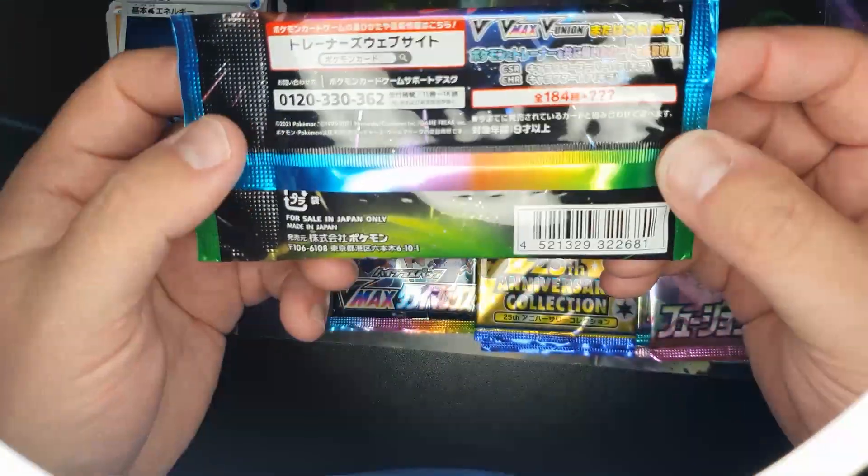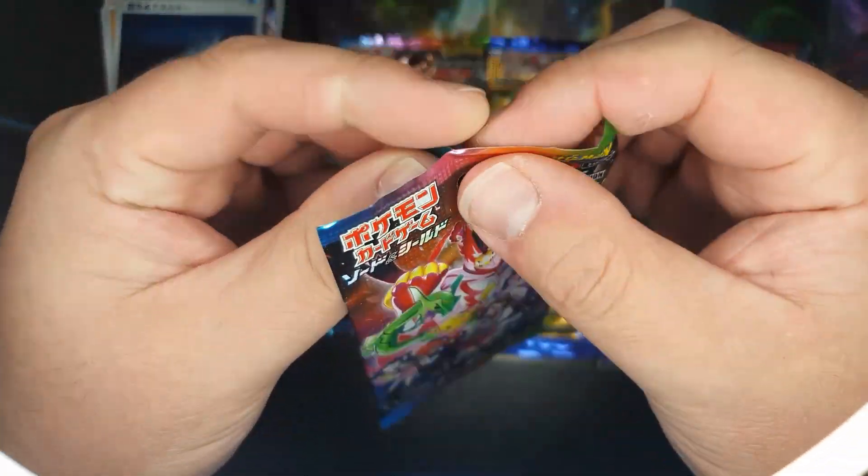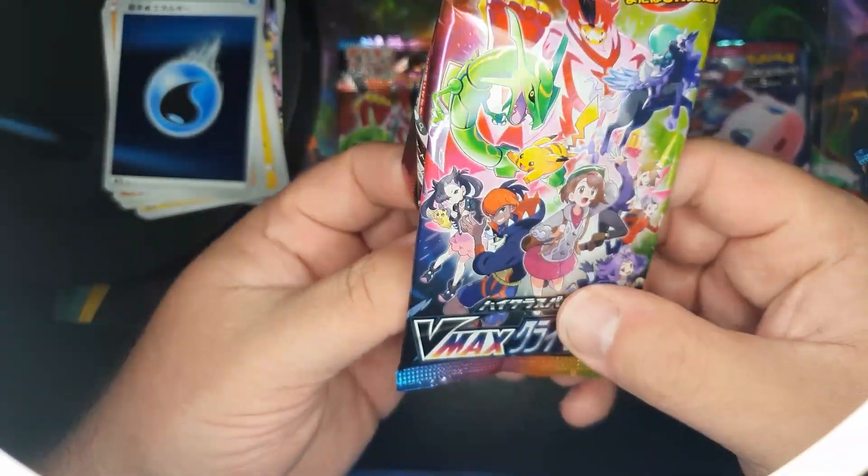I mean, is it legit? Can it be that good? Are they all that good? I'm going to have to go and look at some VMAX card pack openings online to see if they're all this full of shiny stuff.